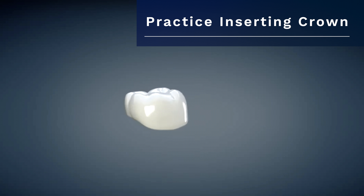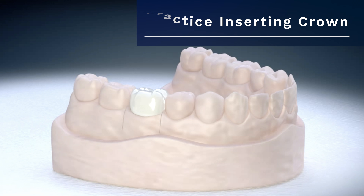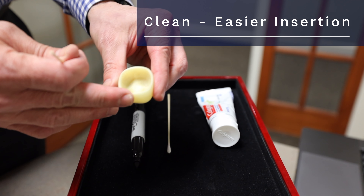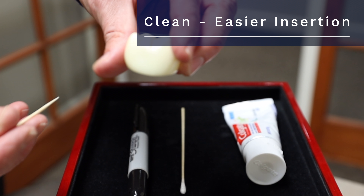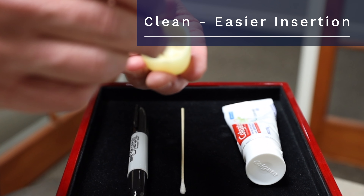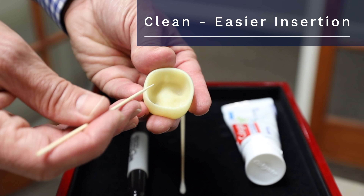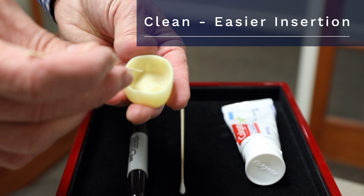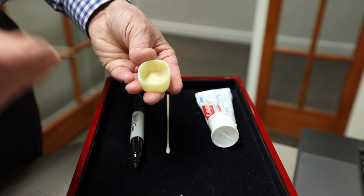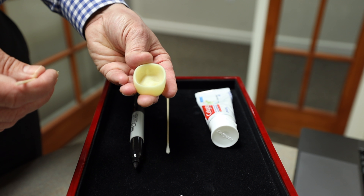What we're going to do first is practice seating the temporary crown. Before we do that, let's make sure it's nice and clean. Here's a model of a temporary crown. Let's get in there, reduce and remove any residue, any temporary cement that was there before. It's usually pretty chalky, very brittle — it should come off okay. Give that a rinse, and then give that a dry.